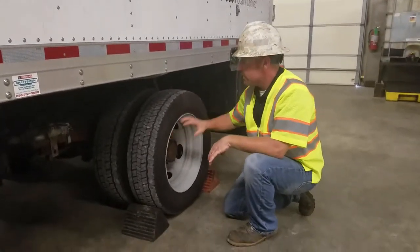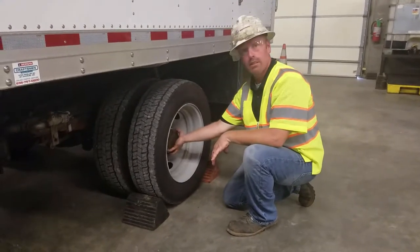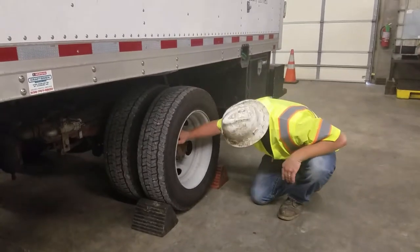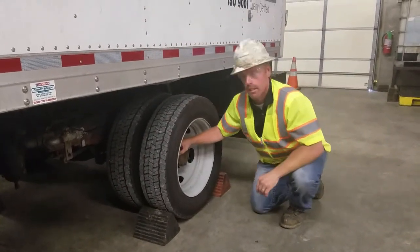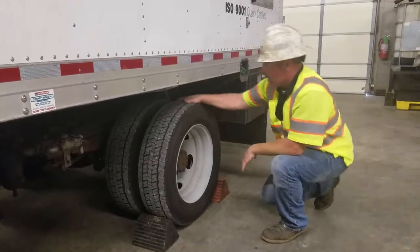Same as the front wheel — check your lug nuts, check your tires, check your rims, and check your hub to make sure it's not leaking. Look through these and see your brake — make sure it looks shiny, not discolored, not cracked. Tires should be evenly worn.